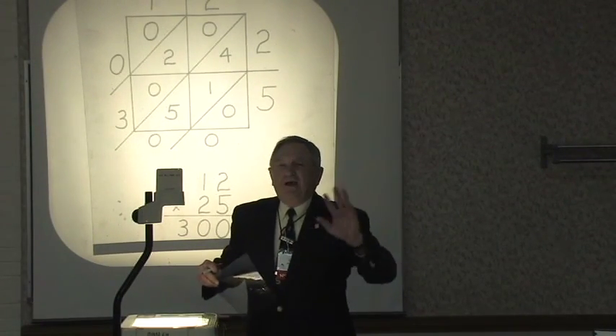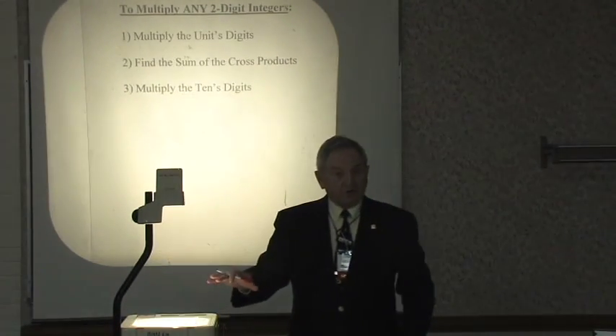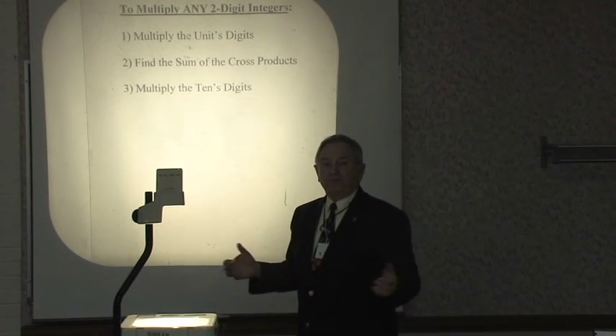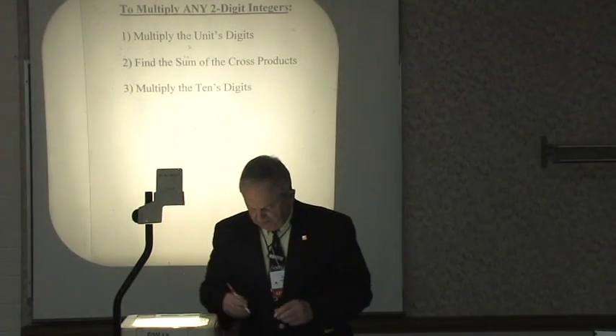We can multiply 12 times 25, or any pair of two-digit numbers, quickly with a general method. Here's the general method. It looks a little bit like the method for squaring a two-digit number, but after all it should, because when we square a two-digit number we are multiplying a pair of two-digit numbers. Here's the way it works.